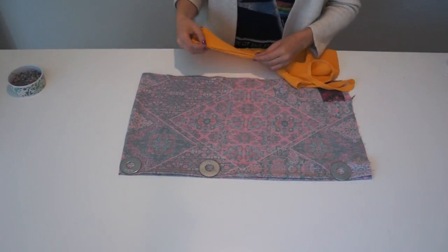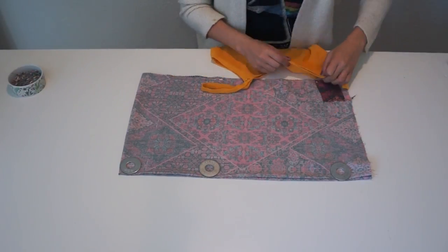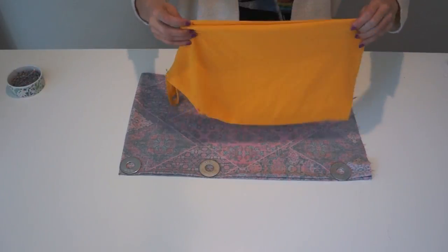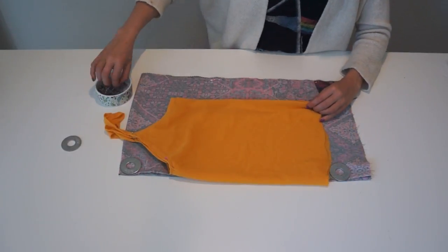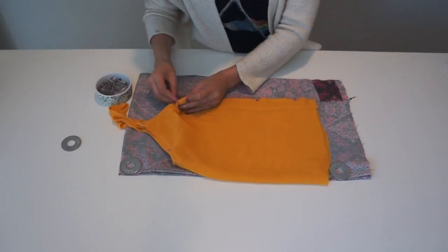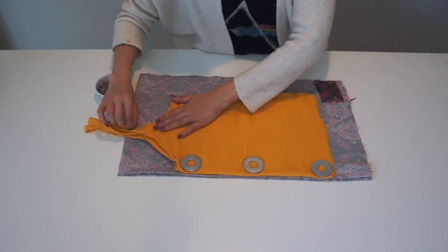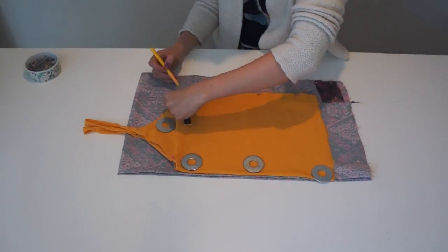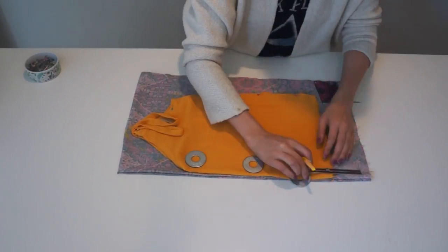I decided to use a cami top that I already had in my house as a pattern — I'm sure you or someone you know might have one. First I pinned the neckline and then folded it in half, placing the folded part of the cami top on top of the folded part of the fabric, and then I pinned the side seams. After making sure everything is aligned, I put some washers as pattern weights and added seam allowance: half an inch on the side seams, the neckline, and the armhole.